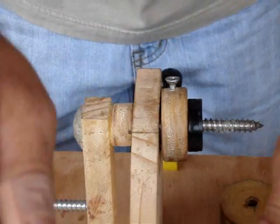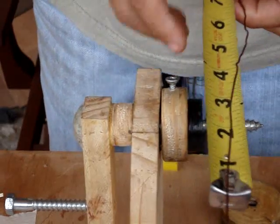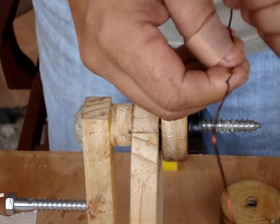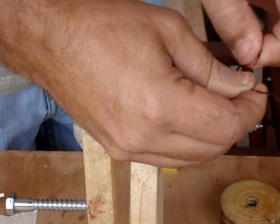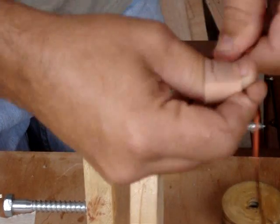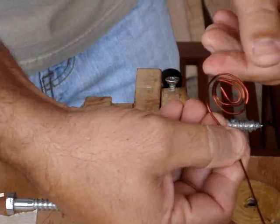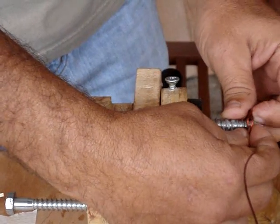I take one end of the wire, measure about eight inches off — this is going to be one of my leads that comes off the coil. I wind it up, put it on the end, and clamp it into the winder. This just keeps the lead out of the way as you're winding the coil and also helps to make a nicely wound coil.